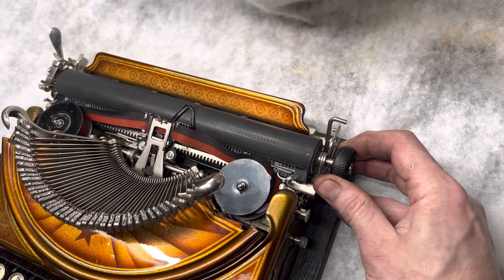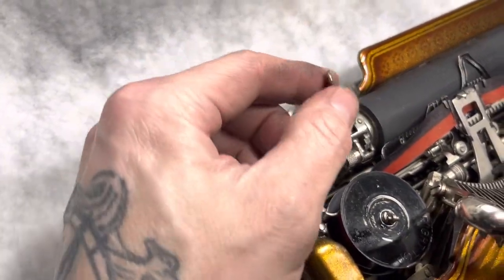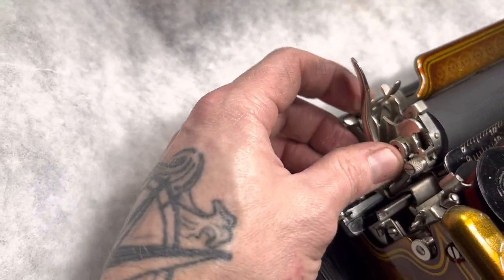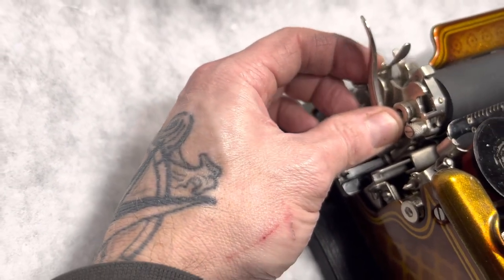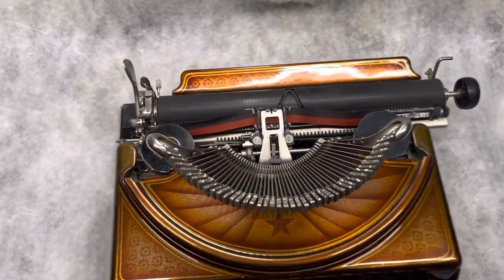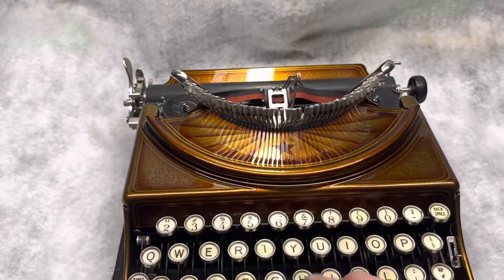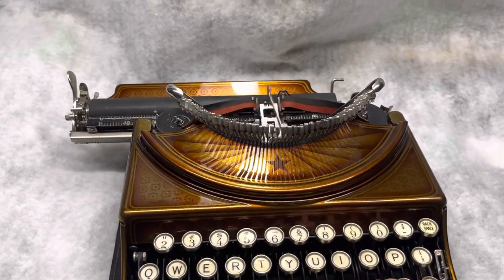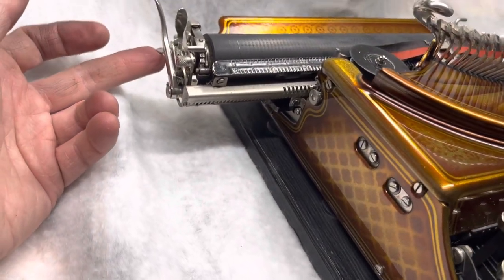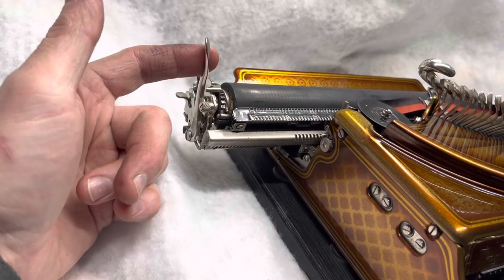They've got this carriage lock that pulls out on that side, and then on this side you have your everything section. It's got the carriage release lever, and then directly behind it there's a carriage lock. So you pull that lever in while you push it on this knob, and it'll slide over and lock back in. But these things are fun little typewriters, guys. They type great, light, snappy, easy to use. It has a weird margin release — it's part of this everything side too. There's this lever right here; it's your margin release, and then your carriage line spacing lever.